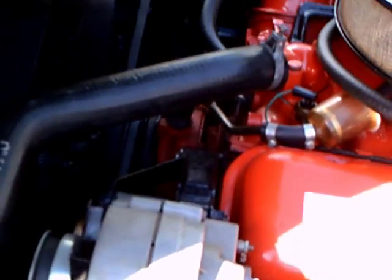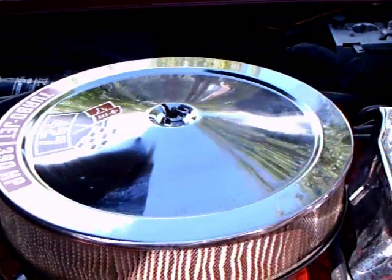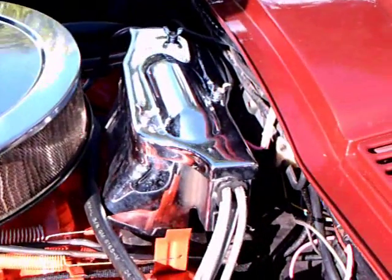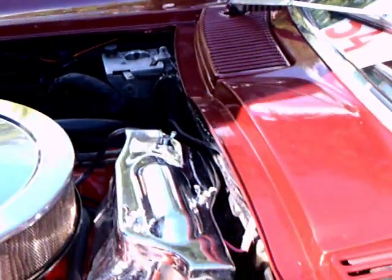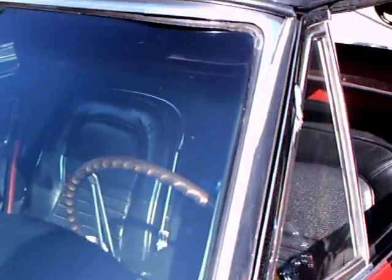Nice engine compartment. Under the hood you'll see an air conditioning compressor, so this one has air. It's a front-hinged hood with an opening in the back so that the hot air exited towards the windshield. You'll also see some chrome there — that's shielding for the ignition to clear up the radio reception.